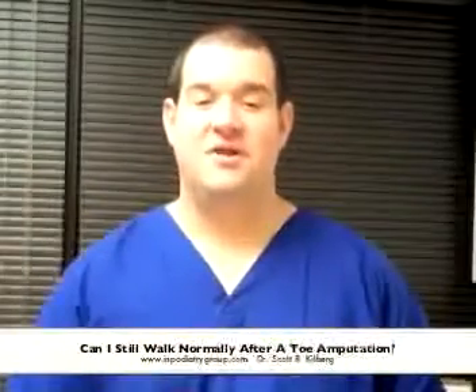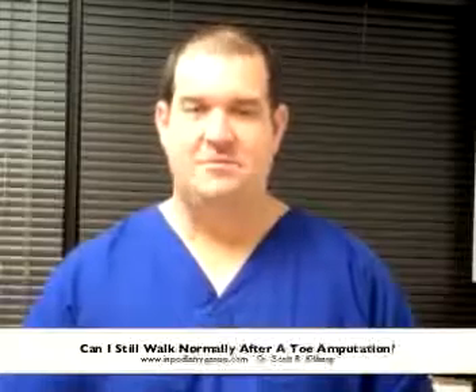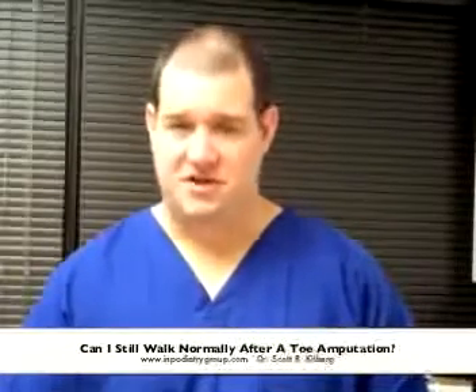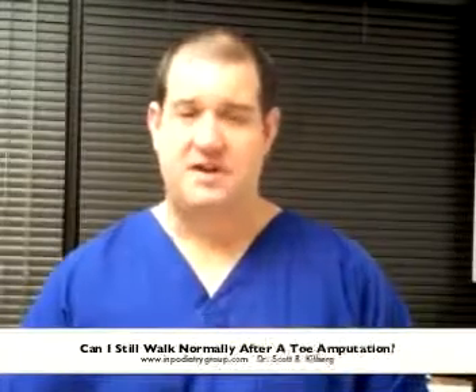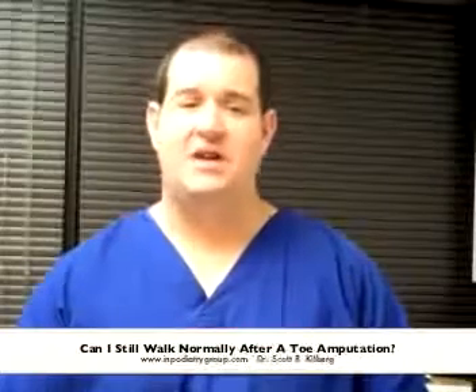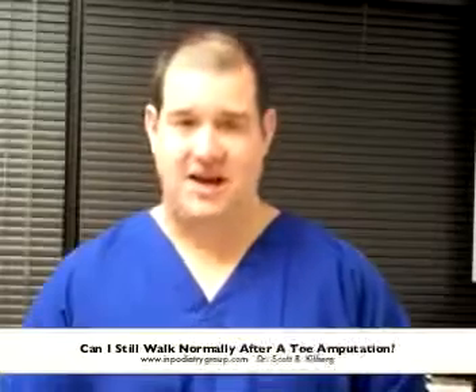Hello, this is Dr. Scott Kilburg, the Video Foot Doc, here with another video for you on all things foot and ankle. Today I'm going to talk about a question that I often get asked by my diabetic patients who unfortunately have to undergo toe amputation surgery because of infection or gangrene. The question that they ask is whether or not you can walk normally after having one toe or even multiple toes amputated.